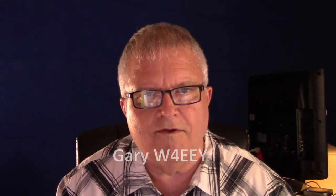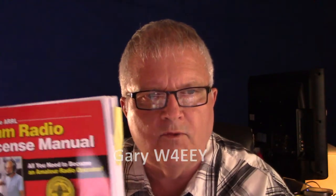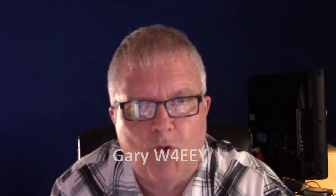Good evening, let's go ahead and get started. This is the amateur radio licensing class for technician level, which is the beginning license in the United States. We work out of this book from the American Radio Relay League, the ARRL Ham Radio License Manual, fourth edition. This book has the current question pool. I'm Gary W4EEY, or in phonetics, Whiskey 4 Echo Echo Yankee.